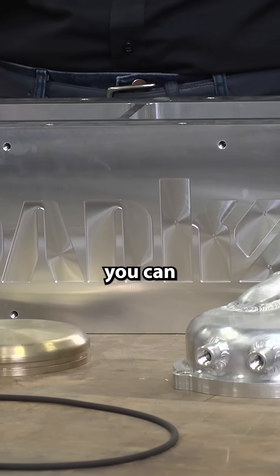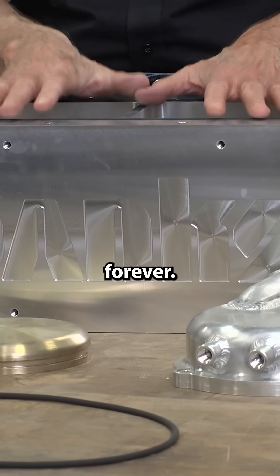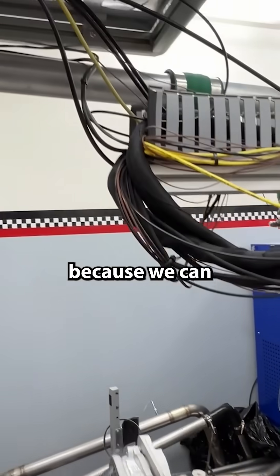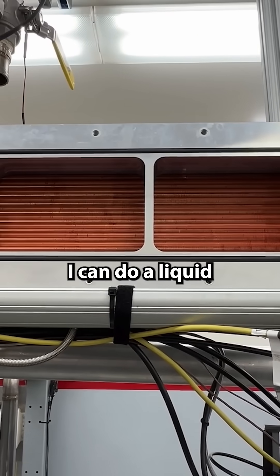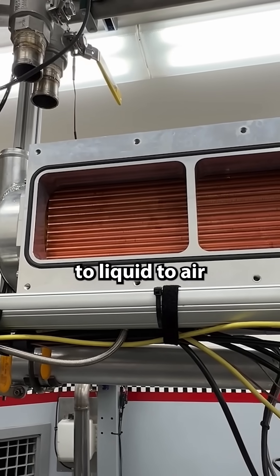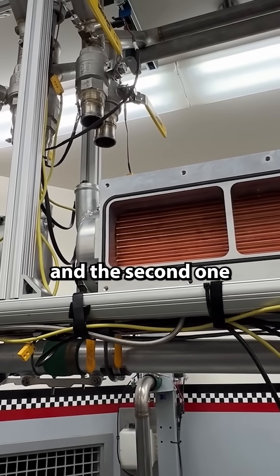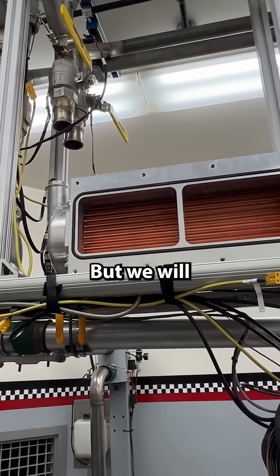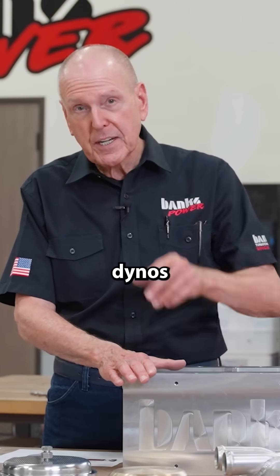Using this core, you can sustain about 1,200 horsepower forever. In our dyno cell, because we can control it, I can duplicate the ocean. I can do a liquid-coupled air to liquid to air. I can intercool between the first compressor and the second one with a compound turbo system. But we will not run out of charge air cooler in either one of those dynos when I'm done.